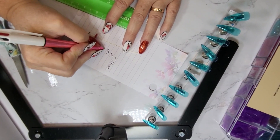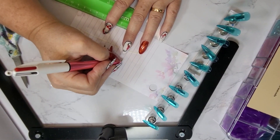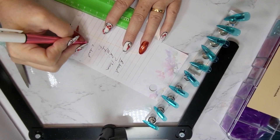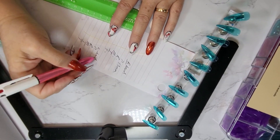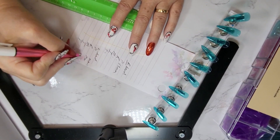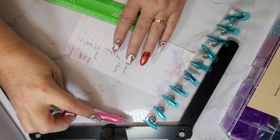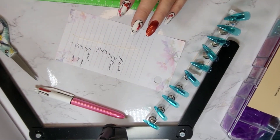You'll have your pinky, your ring finger, your middle finger, your index, and your thumb — and that would be for your right hand. Then you would do the same for the left hand: pinky, ring, middle, index, and thumb. You would have all these listed in millimeters. Once you have your measurements, you would enter them into the order section and we would translate those into sizes.